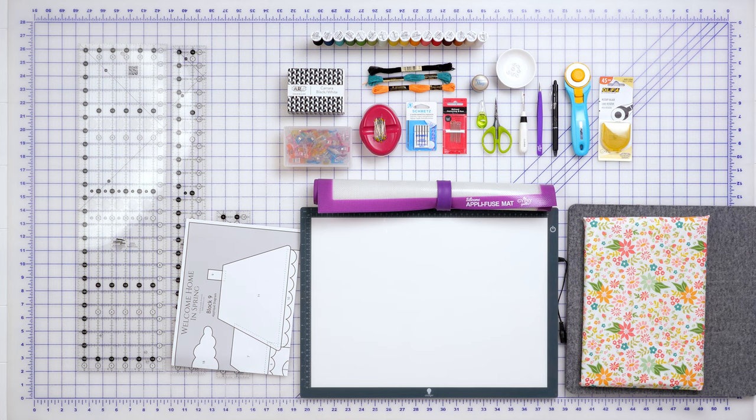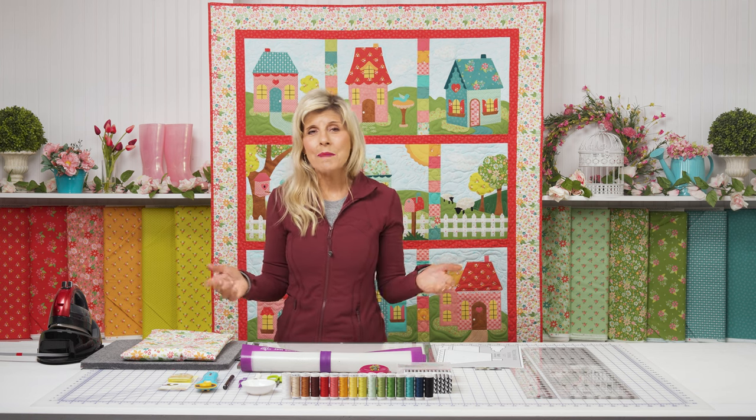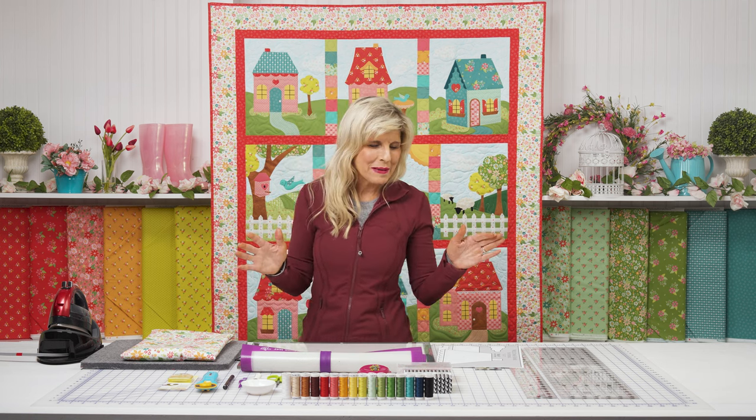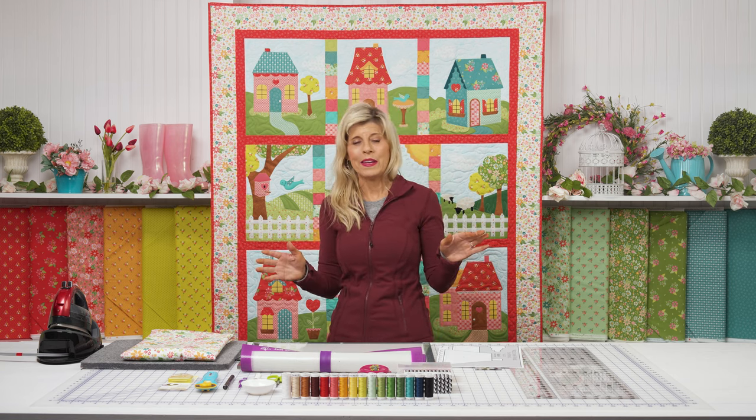Quilts like this take notions — that's what's on the set with me right now. When you get your spot, your backing, and thread set, just grab any notions you might need at the same time. That way, when we kick this off, you have everything you need.